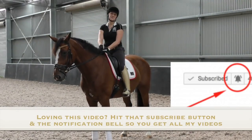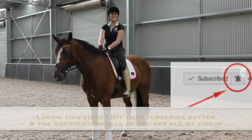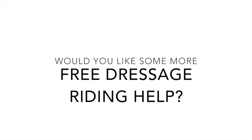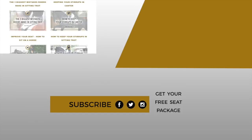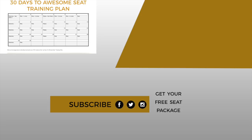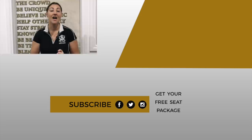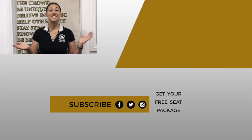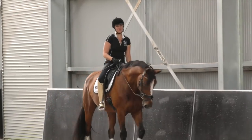If you liked today's episode, make sure you hit the subscribe button so you never miss an episode. If you want to leave a comment, I read all my comments, so let us know how this helped. If you would like some more dressage help, I have a completely free ultimate seat package filled with videos, training plans, a 30-day training plan, bonus videos, and explanations of what you need to do in your training for the next 30 days — I would love to give that to you for free. Just click on the link below, and remember: live your dreams.